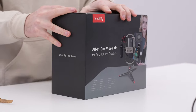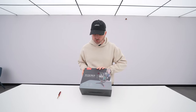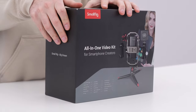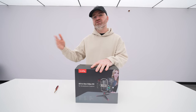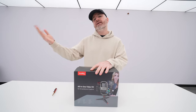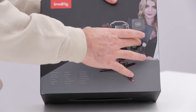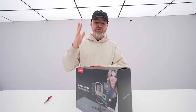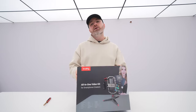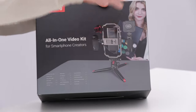Today I have an interesting package here — this all-in-one video kit for those that want to make content, whether it be for YouTube, TikTok, or Instagram. It gives you a better grip, lets you mount things like lights and microphones, and turns your smartphone into a more professional type of rig. A small rig, if you will.